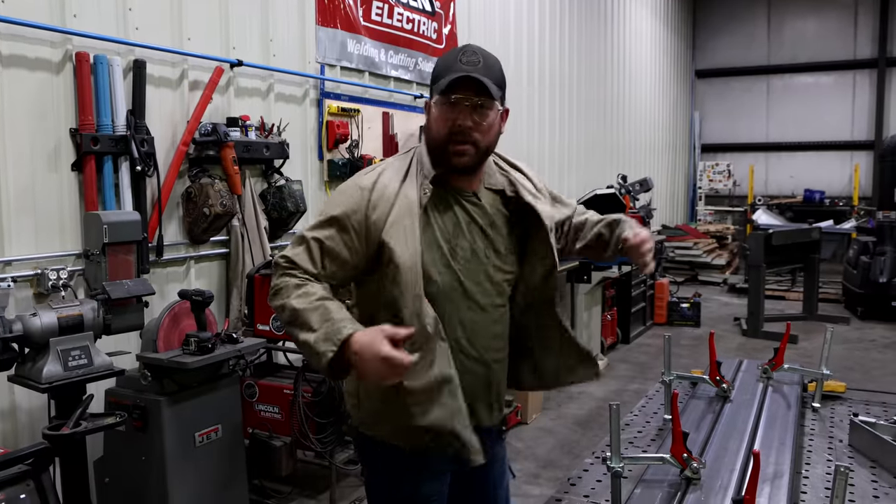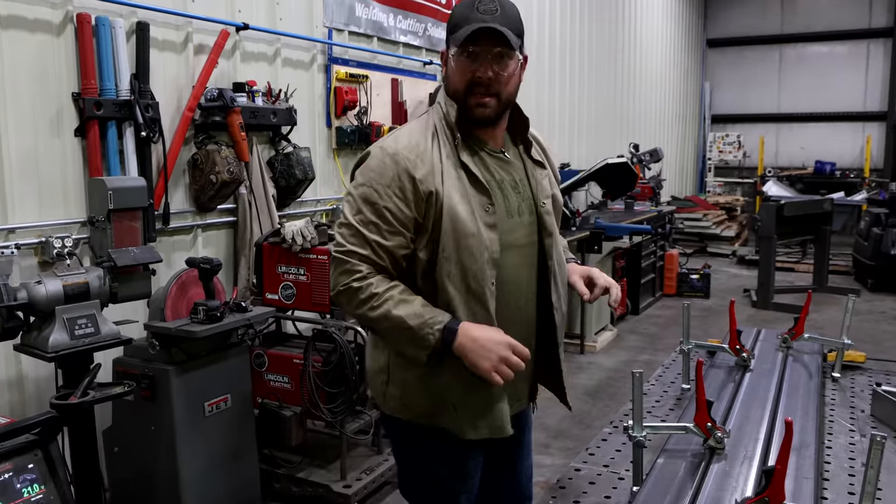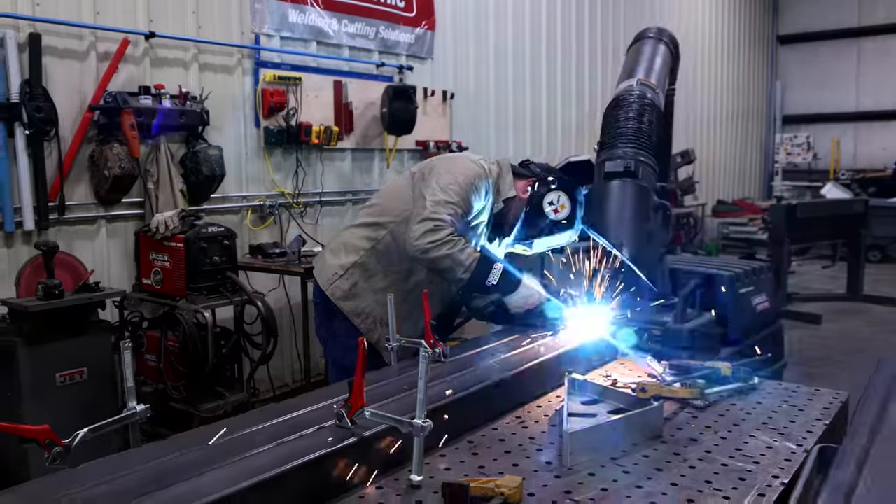I don't care how hot it is — put on your PPE, people. Let's make some welds and let's have a bed.